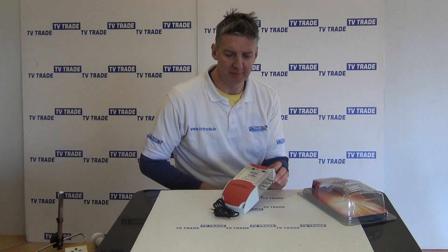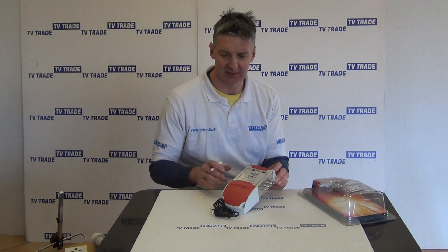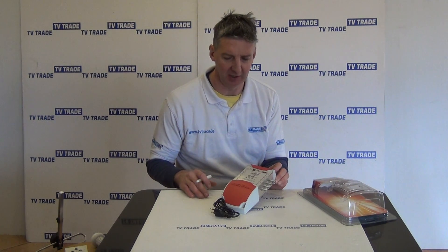Hi, I have in my hand here a 5x8 multi-switch. This comes from SmartHeaderTracks and it's their premium range, their titanium range.